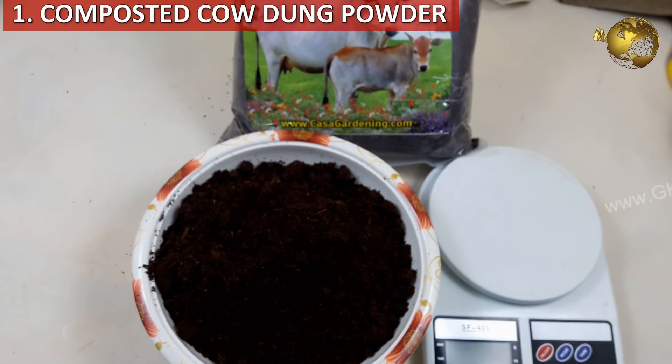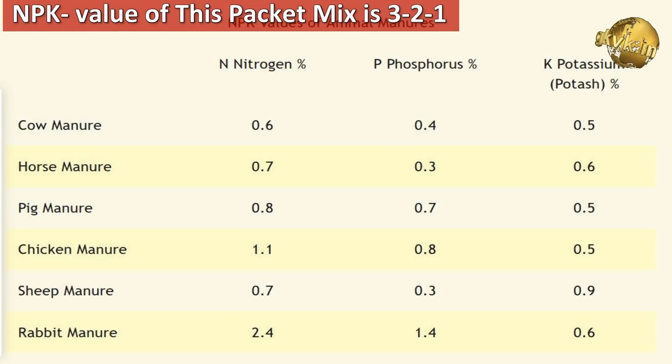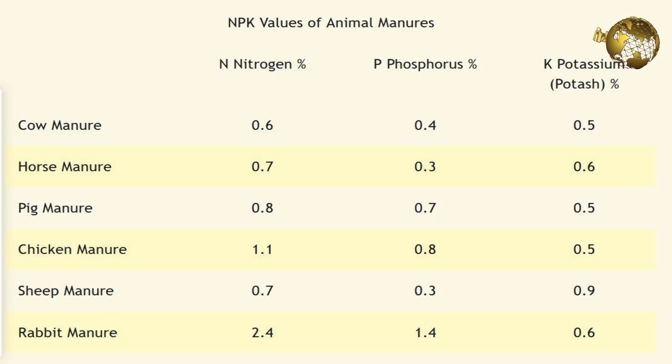The first ingredient we are using is decomposed cow dung — or whatever animal manure you are using. The NPK ratio for cow dung is approximately 3, 2, and 1. Please have a look at the table for the NPK values of various animal manures for your reference.